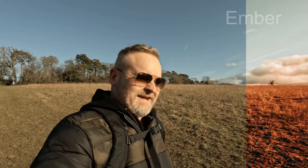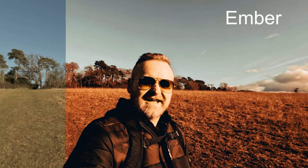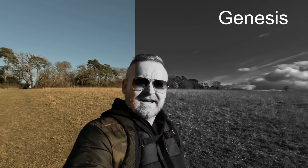Next up we've got Ember and as the name suggests it's brought out a lot of those amber tones — a really nice looking, very distinctive, strong look. Genesis is the black and white one in the pack and look at that, it's a beautiful black and white, very cinematic look.